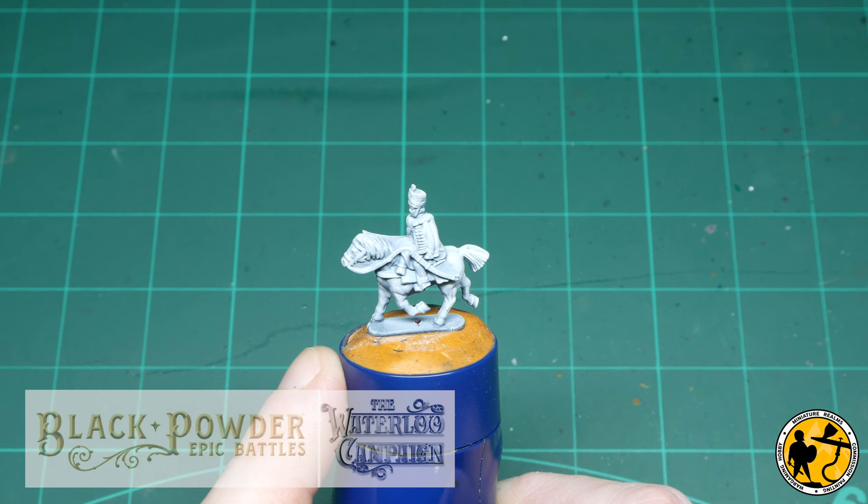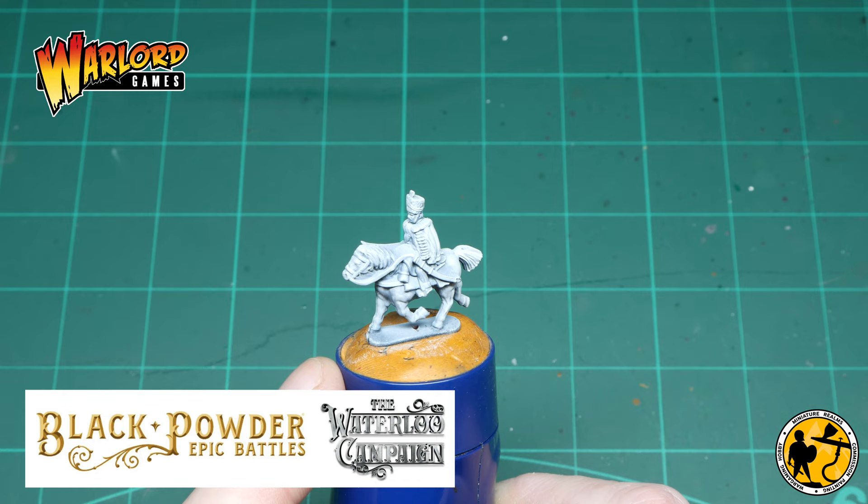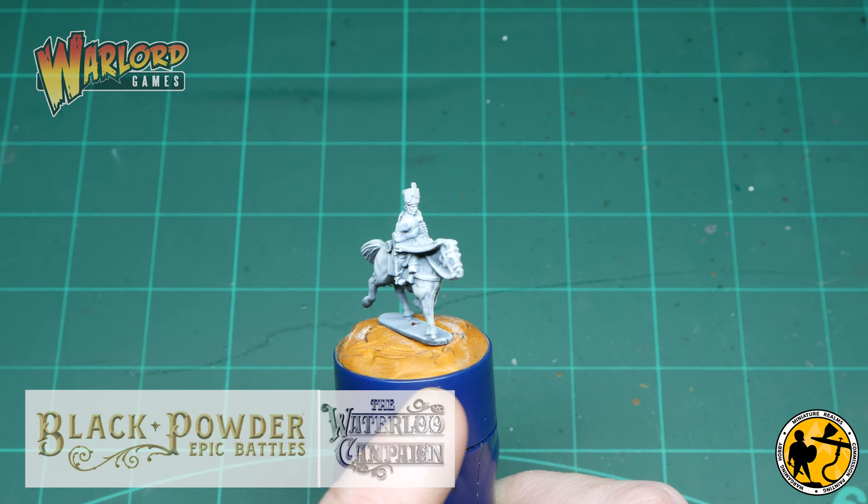Hello, welcome to Miniature Realms, my name is Stuart, and welcome to another Epic Battles Waterloo campaign painting tutorial, again by Warlord Games. The scale is 13.5mm to the eye, so a little bit smaller than a standard 15mm miniature, at least a modern day one.